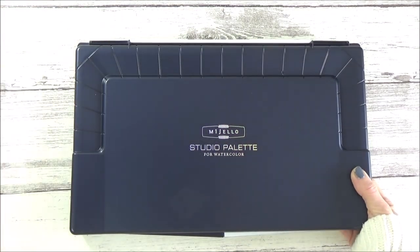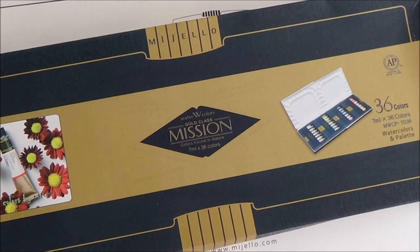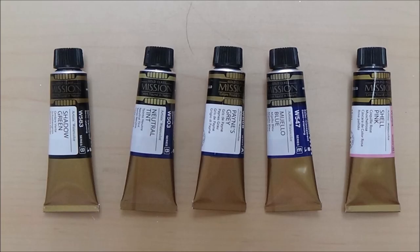This large palette holds up to 55 different watercolors, so there's plenty of room to fit in all your favourite colours. I'm going to be filling it with the 36 Mugello Mission Gold watercolours I have in tubes, as well as adding in a few extras that I bought open stock.